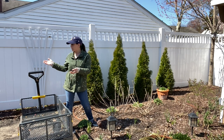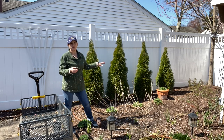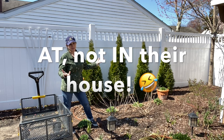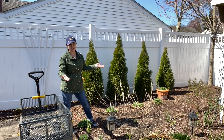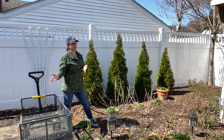Now that that playset has been removed, we're going to take these out. My parents actually have some dead arborvitae at their house, so they are really appreciative that there's an opportunity here where we can give these arborvitaes to them to fill in their garden.